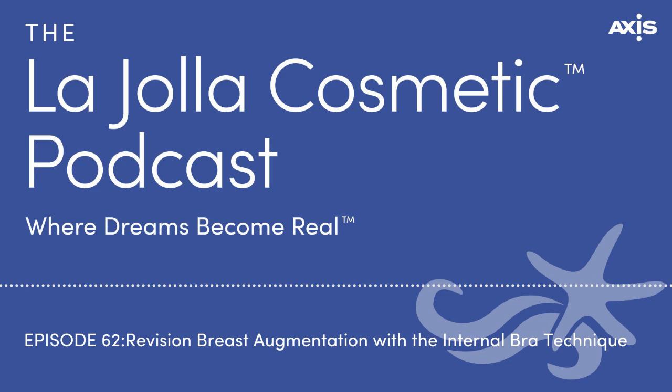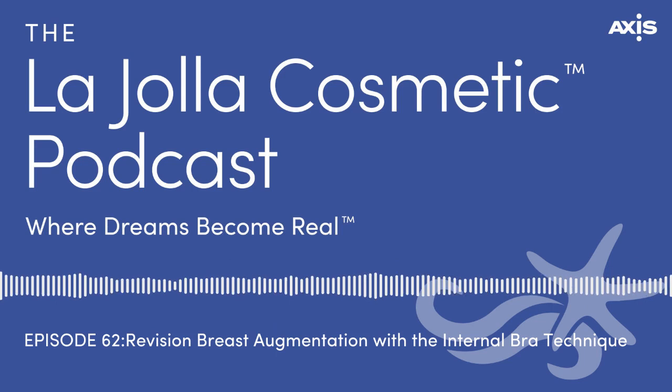The internal bra is just a name for doing things that can't be seen on the outside. It's a way to support tissue without being seen — it'll help lift and support tissues. That's essentially what it is.